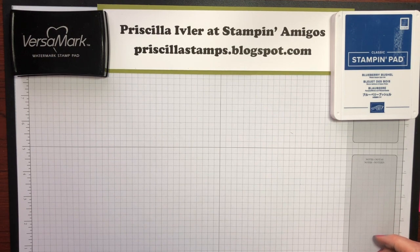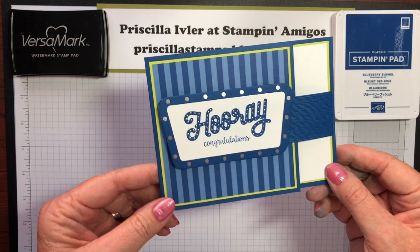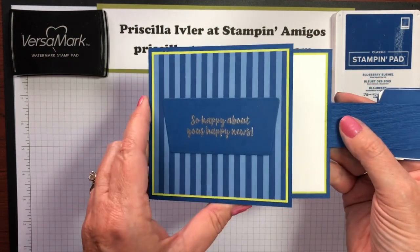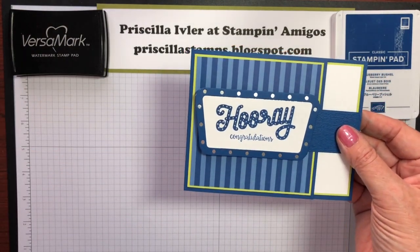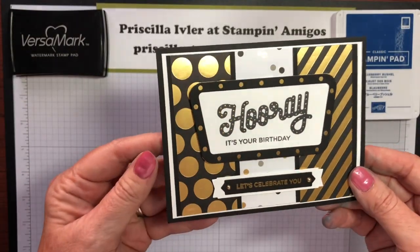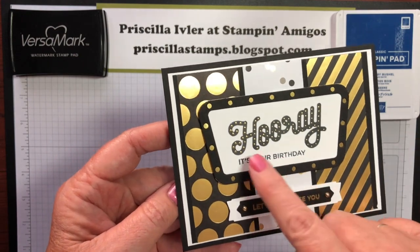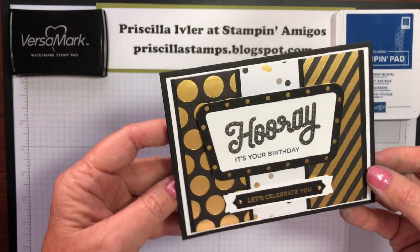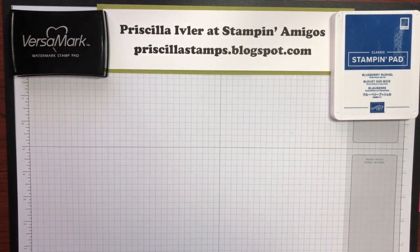Hi, it's Priscilla Ivler from Stampin' Amigos, and today we are going to make this bright and shiny, kind of a fun fold card. It opens this way, and I've been playing with the Broadway Birthday set and the matching framelits. This was a card we made during our card club this past month, and I had such fun embossing over the letters on the Hooray, and I learned a few tips, so I thought I would share them with you today. So let's get started.